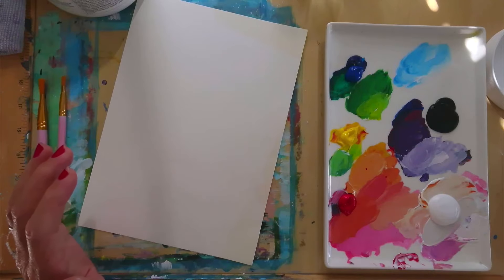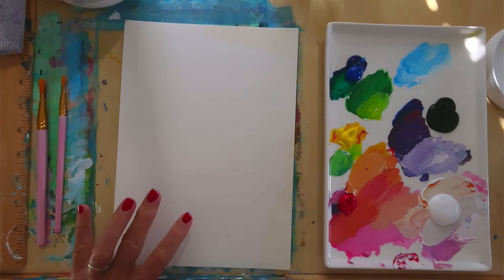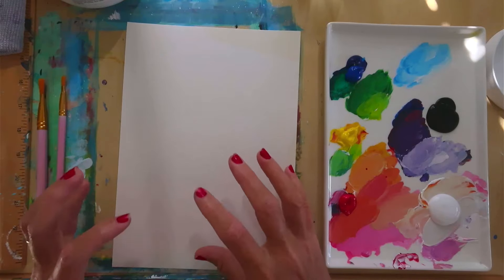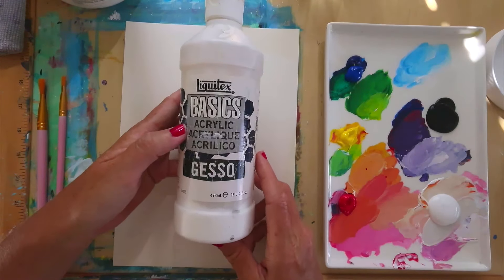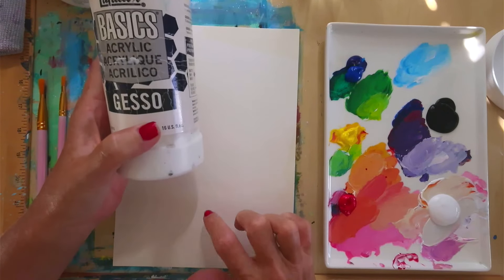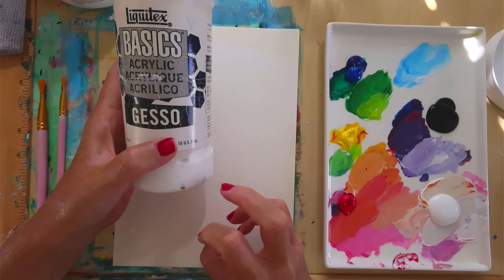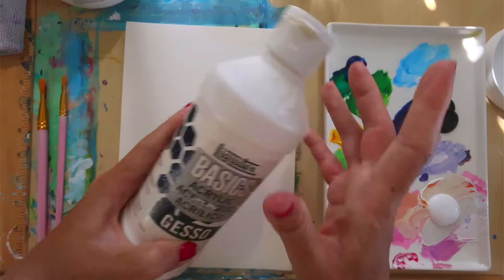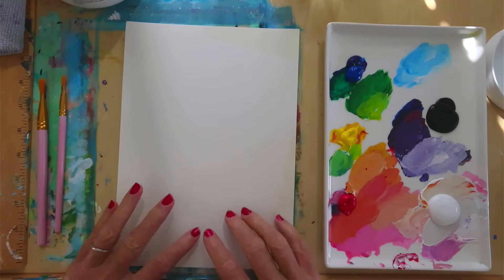I recommend prepping your paper in batches so you can just pick up a piece of paper and paint when you want to. These are all 8x10, just like what I use in my tutorials. I recommend getting gesso for the paper because it's watercolor paper, which is really cheap, but it's harder for the paper to hold the paint versus canvas. Gesso helps the paper hold the paint and gives you a nicer finish and a cleaner edge on your tape.